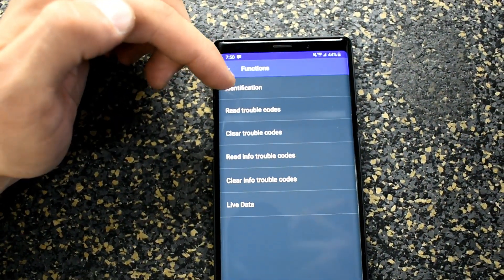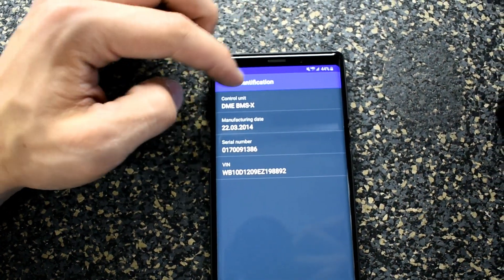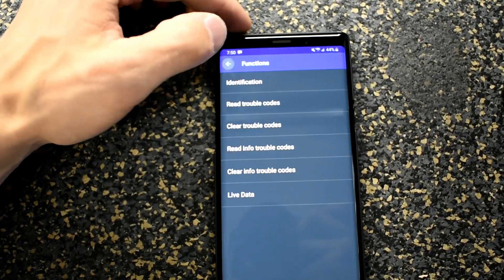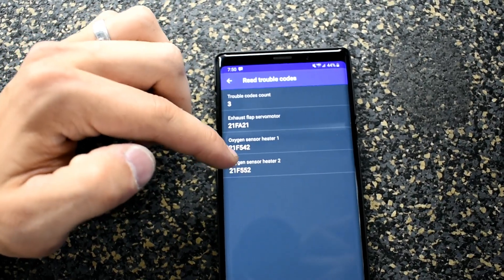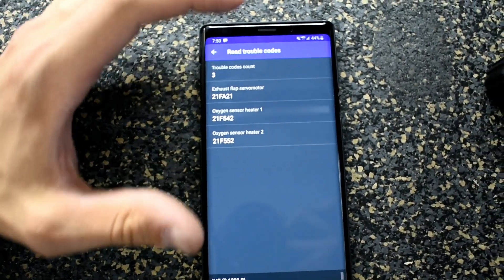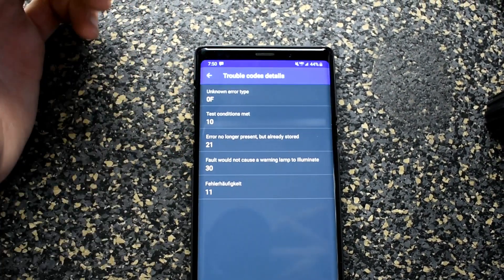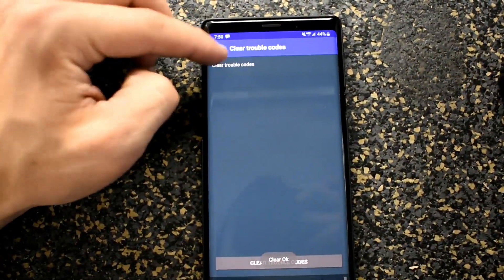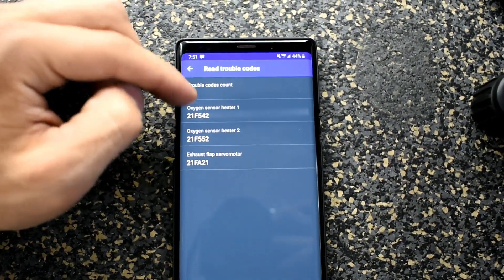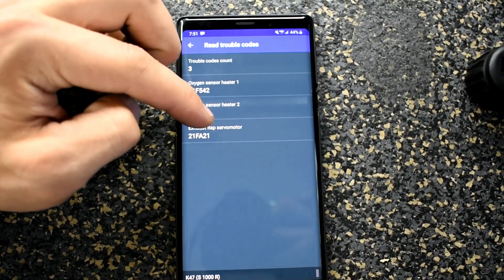Then there's engine diagnostics. If you go to identification, it'll show you your VIN, your serial number, and exactly what it's called — BMW calls it the DME. You can read your trouble codes right there and it'll show you your codes with specific explanations. If you click on one, it'll show more details. To clear codes, just select 'clear trouble codes.' I'm getting trouble codes for my oxygen sensors because they're unplugged for a bizzazz unit, and my exhaust flap is uninstalled because I have an aftermarket exhaust.